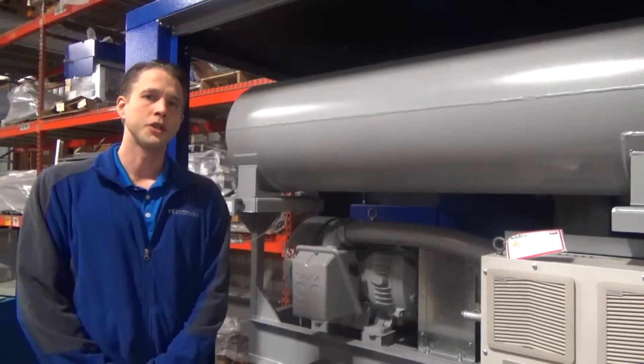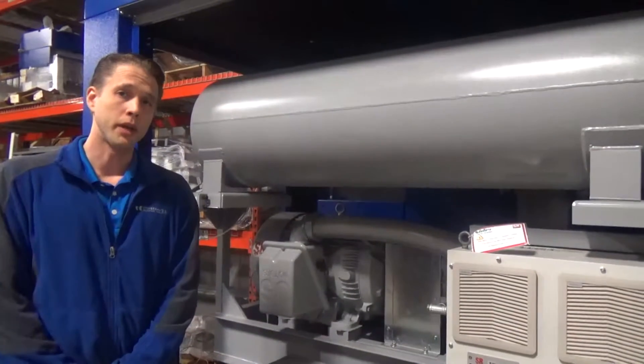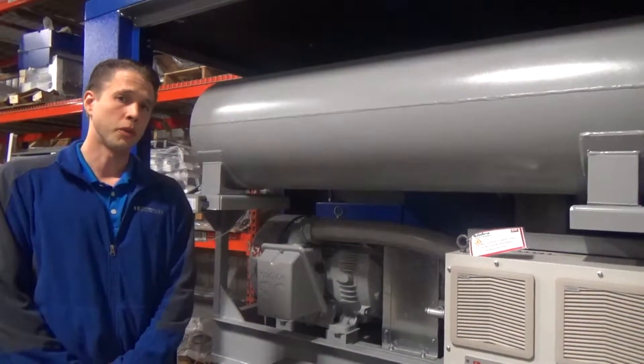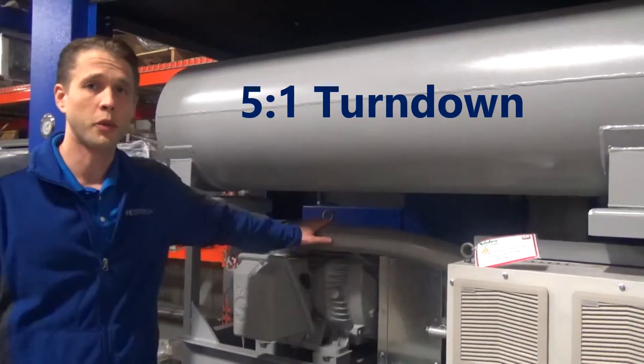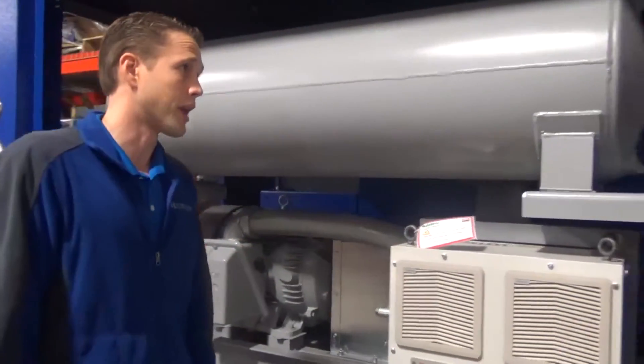This technology should be applied in instances where you want a wider operating range than you can achieve with a multistage centrifugal or turbo blower technology. The Double E-Pack offers a 5 to 1 turndown on flow.